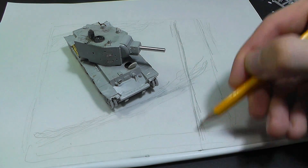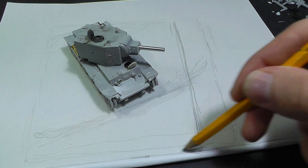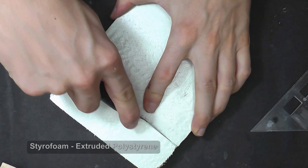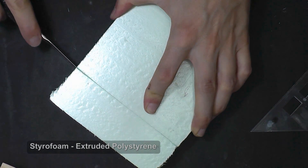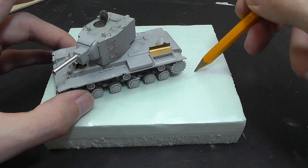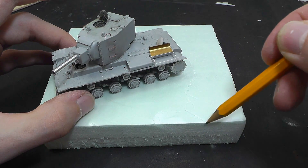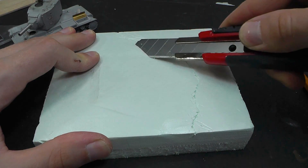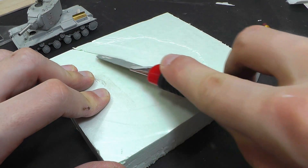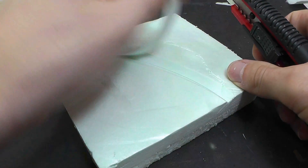I prefer small dioramas but with a lot of details, so I try to draw base dimensions as small as possible. Extruded polystyrene is the perfect material for base and terrain. You can buy this material in any shop focused on the construction of houses. I cut out blocks of polystyrene with a sharp knife and this way I create nice uneven terrain. I need to create a base for a riverside and valley streambed.